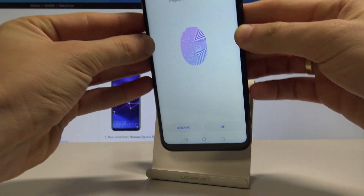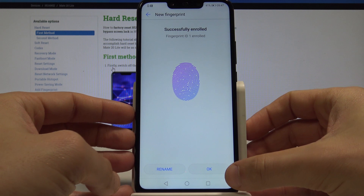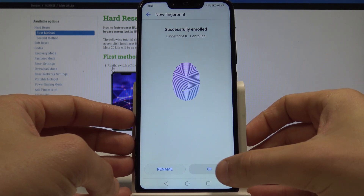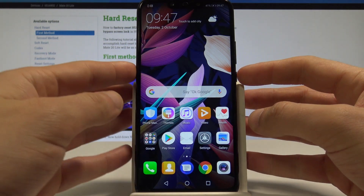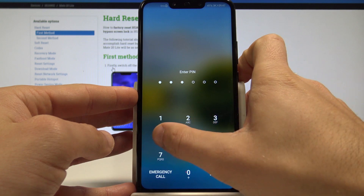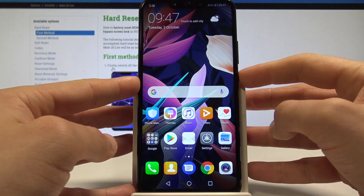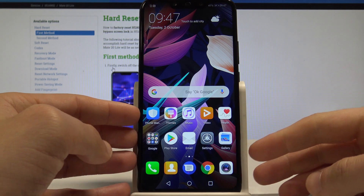As you can see, the fingerprint is successfully saved. Let's tap OK, and that's it. Now if you would like to lock your device, press the power key — and you can unlock it using your PIN or by using your fingerprint.